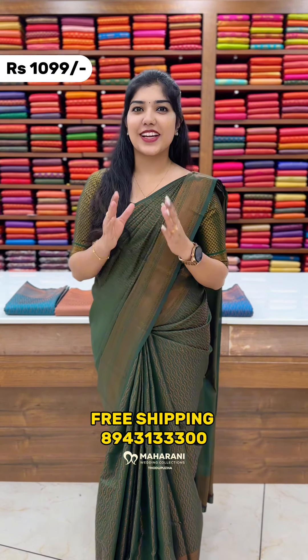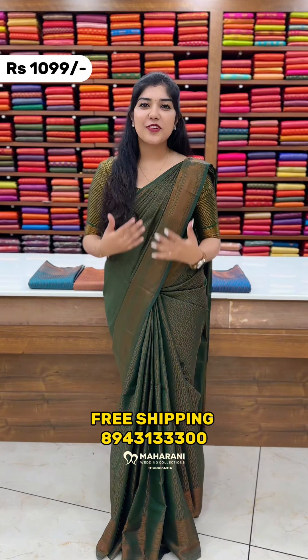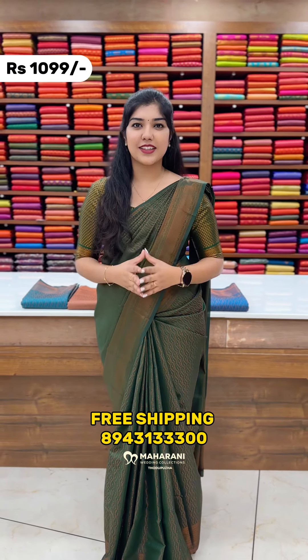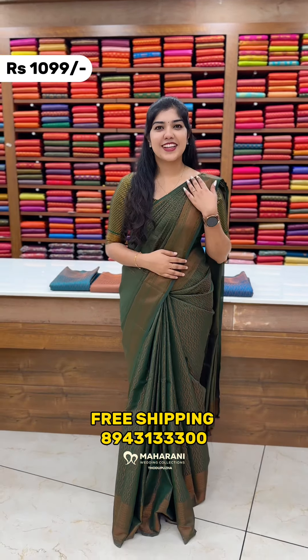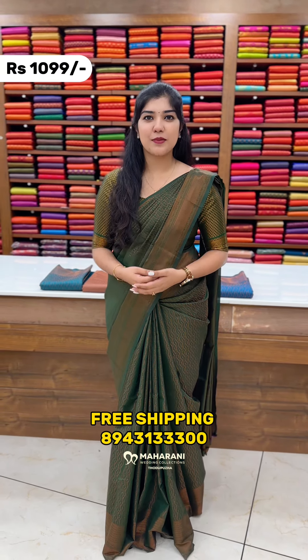If you want to make a brocade soft silk saree kit, please tell us about it. Our product is made in the full body of the saree. This saree is available in six shades. The first shade is the bottle green shade and the other pie shades.